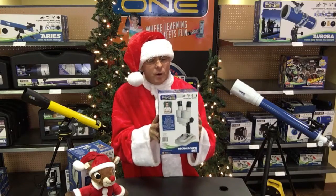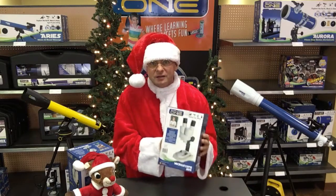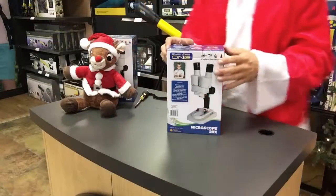So anyways, what we're going to do is we're going to take it out of the box, I'll assemble it and make sure that you know how it works. So here we go.